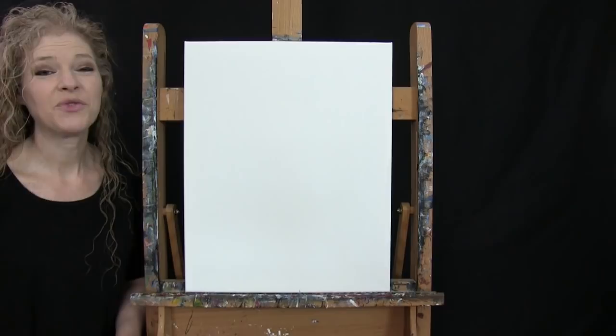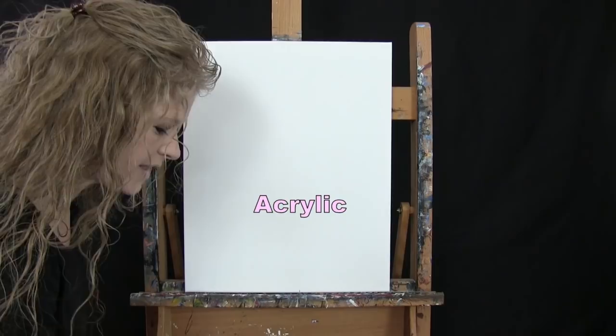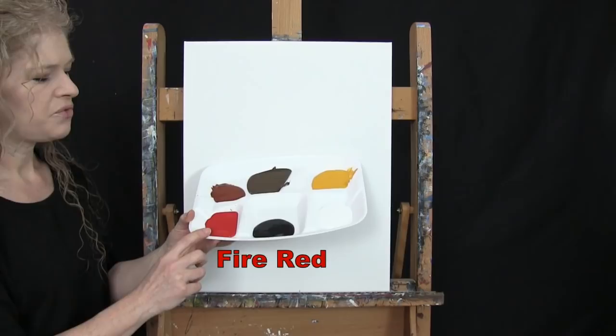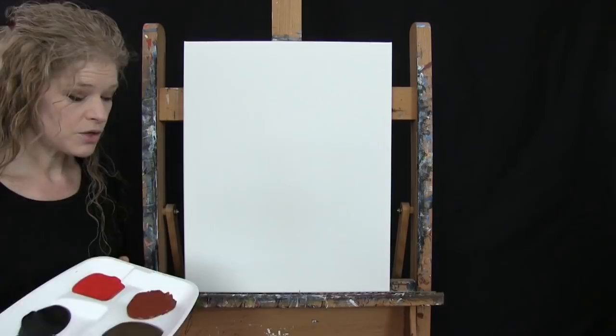For my materials today I'm going to be using a stretched and primed 16 by 20 inch canvas. If you're painting along with me you can certainly switch up the size. I'm going to be using acrylic paint today. My colors are Titanium White, Mars Black, Fire Red, Burnt Sienna which I'll probably call Rust, Burnt Umber which I'll call Brown, and Deep Yellow. You can switch up those colors if you'd like.